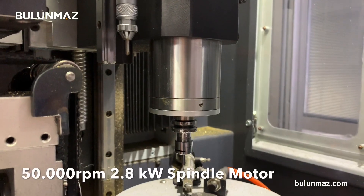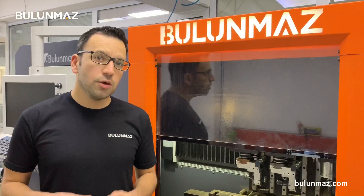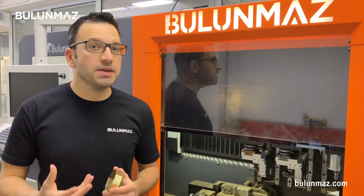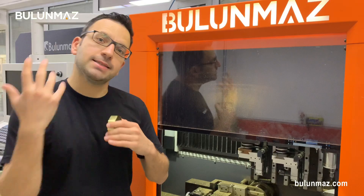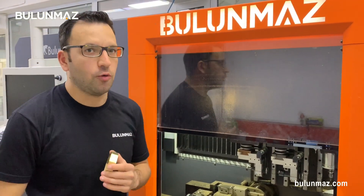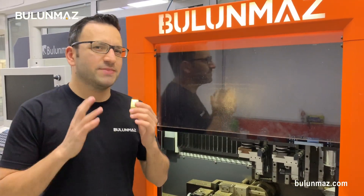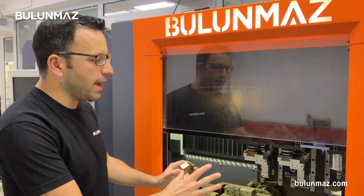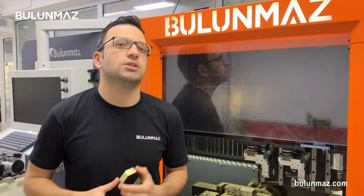Here you can see our spindle motor, and below you can see our 10-tool tool changer. We use a 2.8 kilowatt — almost 3 kilowatt — heavy duty spindle. What does 3 kilowatt mean? In the industry, similar companies producing similar machines are using 0.8 to 1.2 kilowatt. These are light spindles. When you are engraving the goods, that's usually not enough — your shine goes down. That's why we prefer a 2.8 kilowatt heavy duty industrial infrastructure spindle.